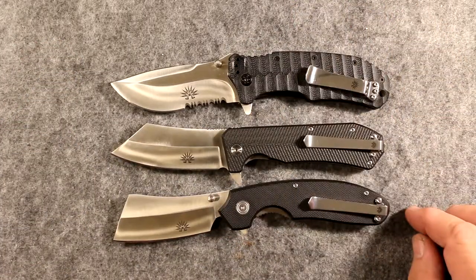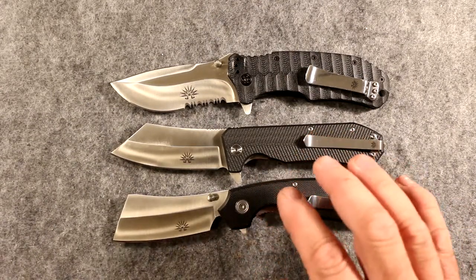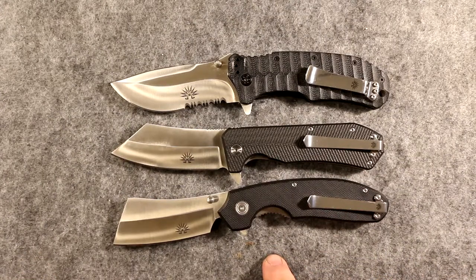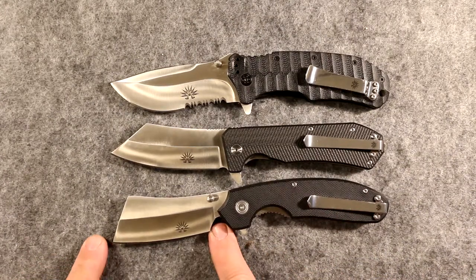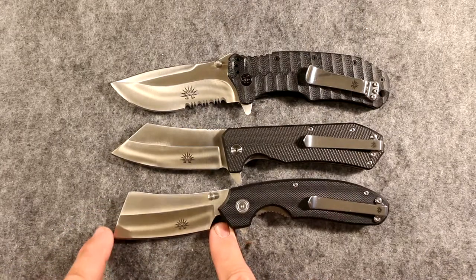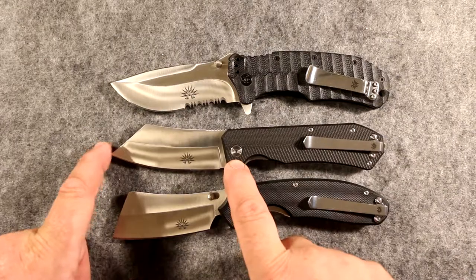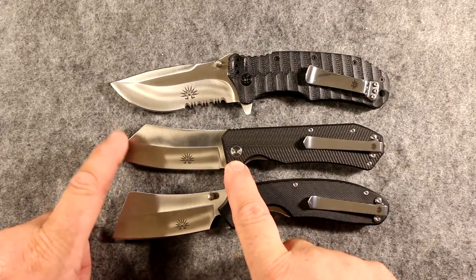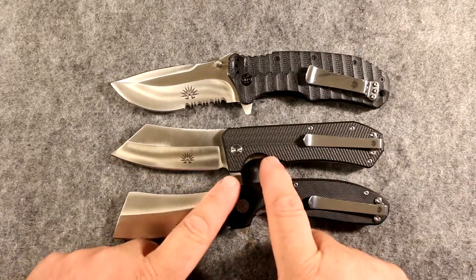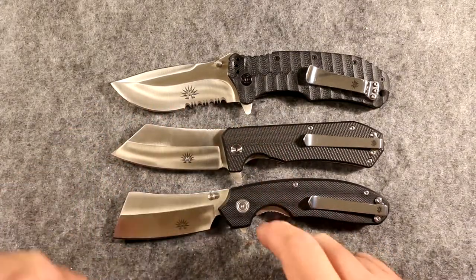It's a half-inch grip, the finger hold is a little over four inches, great grip. What makes a cleaver knife is that the blade drops down past the main body of the knife and also drops lower than the tang — that's a cleaver. Whereas the Sea Dog, even though it's been considered a cleaver knife, is not — because the cutting edge does not drop below the tang. Same with the drop point.